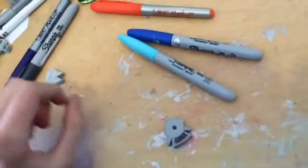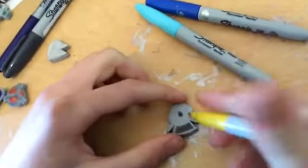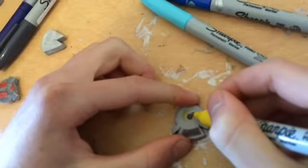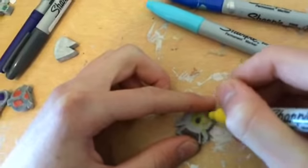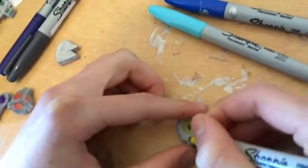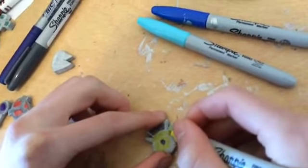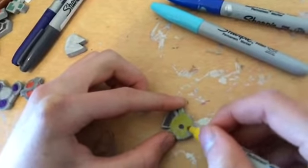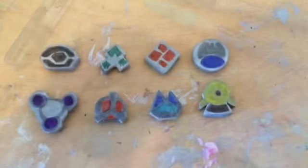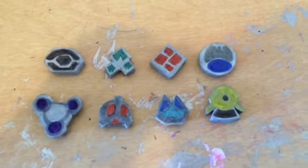For the last gym badge you're gonna need yellow and brown. Do a little brown dot in the center and a bar at the bottom, then pretty much fill in the rest of it yellow. After you've designed all the badges with your markers, your Pokémon Sinnoh League gem badges are done. Thanks for watching.